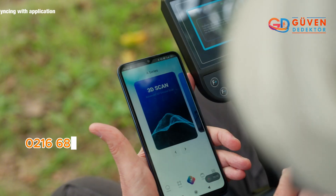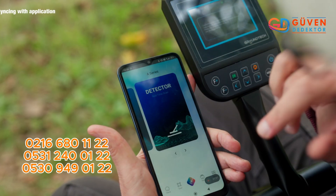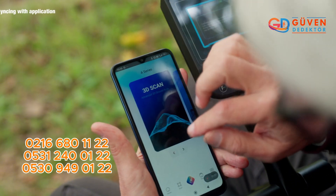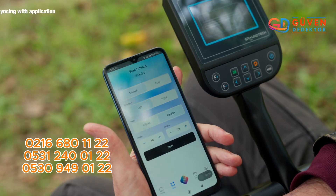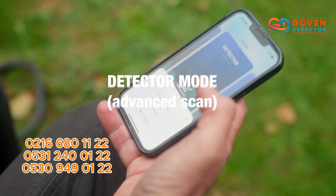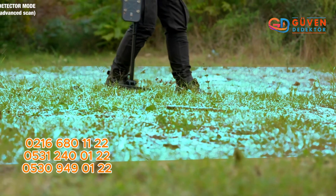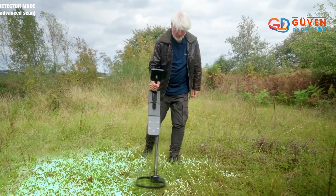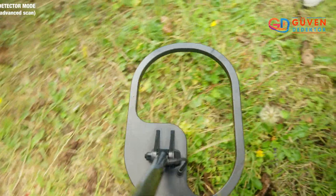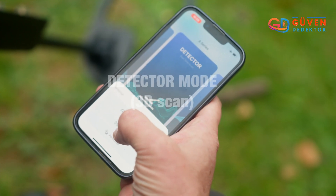Now start the app and you're going to find the exact same features that we reviewed on the device previously in this video, and just as on the device all the settings are there. Let's have a look at the detector mode — go in there and let's try the advanced scan. As you see, if we go over anything metal it will come up as red and also give us an audio sound.